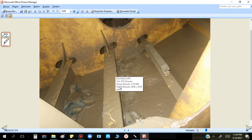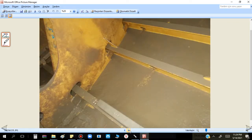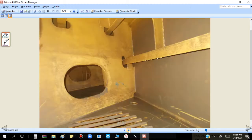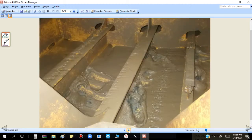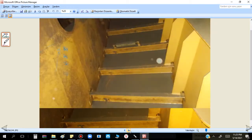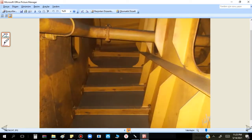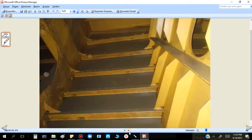This tank is in good condition. You see, this mud is not very much — nothing to do. This is the bilge keel — we just check. This is the DBT side. Also frames, longitudinals — as much as possible we look everywhere.